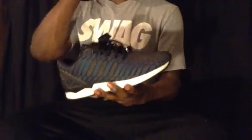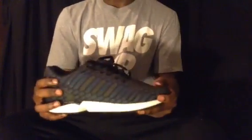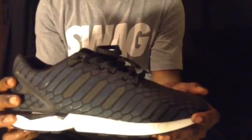Now we can get to the right shoe. Same thing on the upper — it kind of makes that scratching noise, 3M. As you can see, it's blue and gray on this shoe; the other one was kind of greenish. White midsole and a black sole.